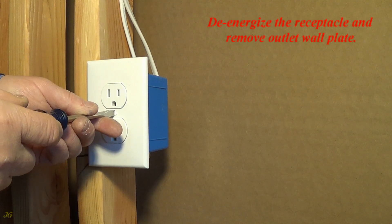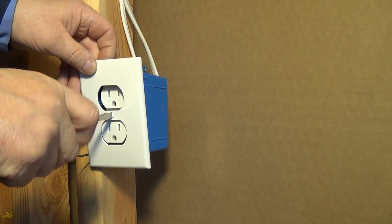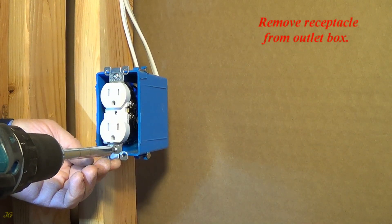De-energize the receptacle and remove outlet wall plate. Remove receptacle from outlet box.